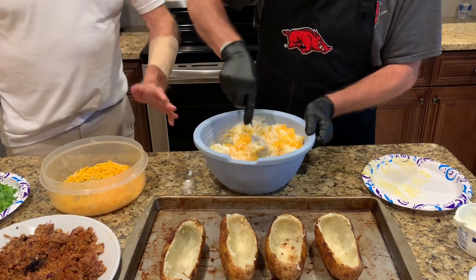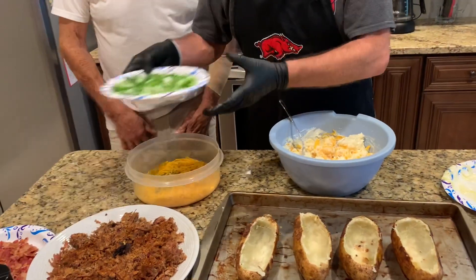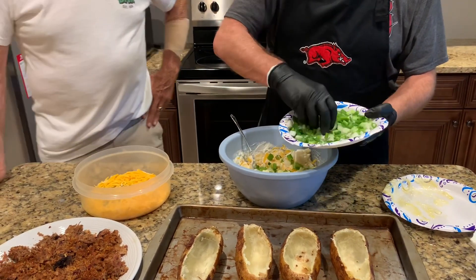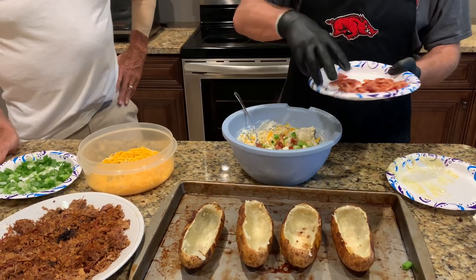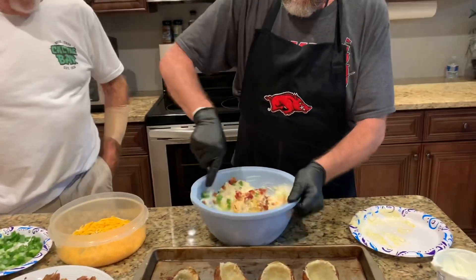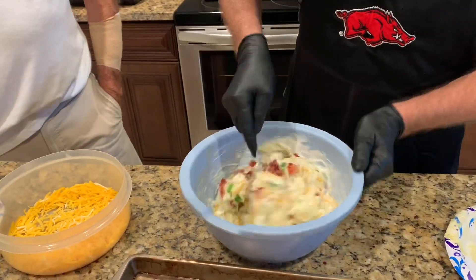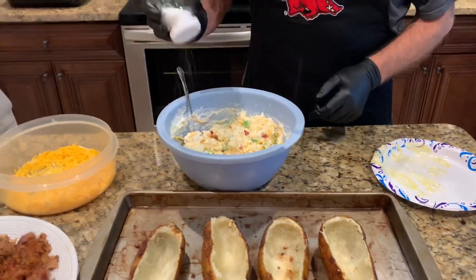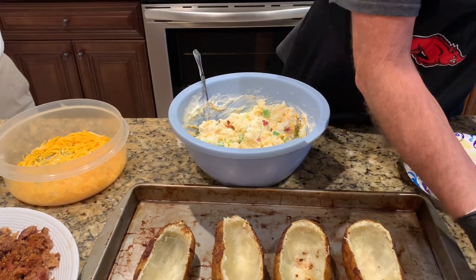It's almost like a twice-baked potato is what this is. We're going to add a little bit of green onions in here — we'll save some to put on top. By the way, they came out of Winn-Dixie's garden. Got some bacon right here we're going to add to it. Stirring this up real good. Now I'm going to add some salt — you've got to have salt on a baked potato — and then some pepper, salt and pepper to taste.